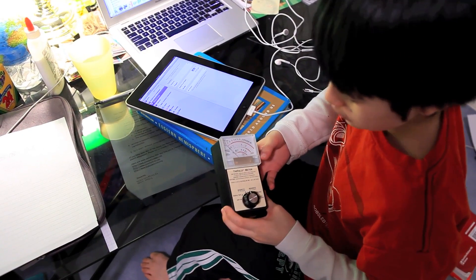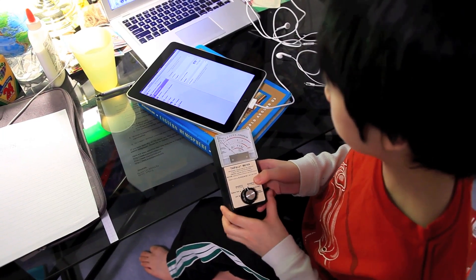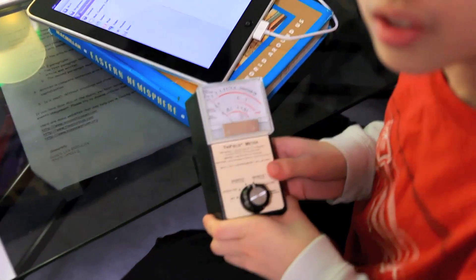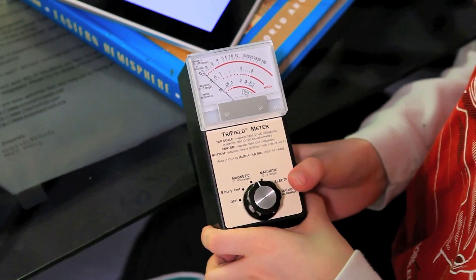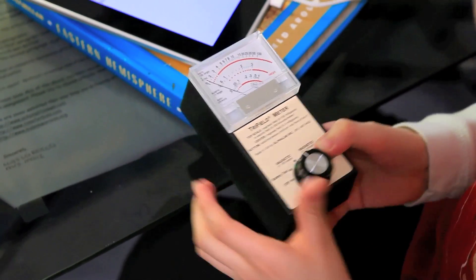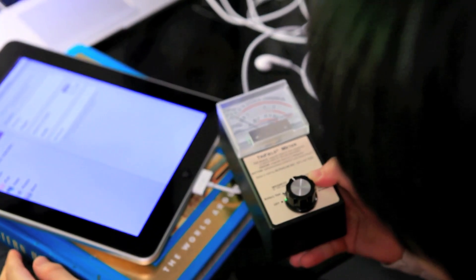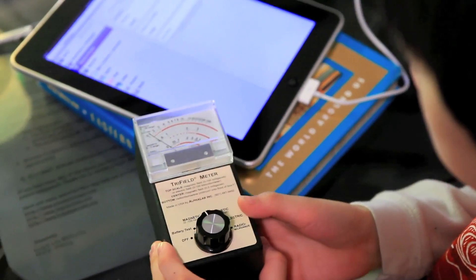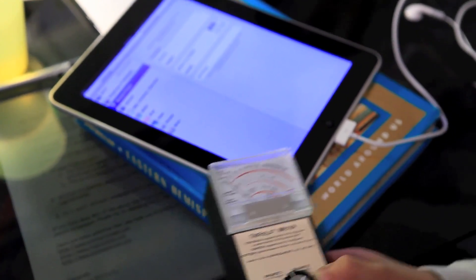This is a magnetic radiation meter. I'm going to be using this to measure the radiation emitted by the iPad. I do not believe that anybody else has done this on the web so far. I just want to test if it's safe to put this on my lap for prolonged use. It looks pretty much negligible. It's still at one. I could try under it now. It's one.